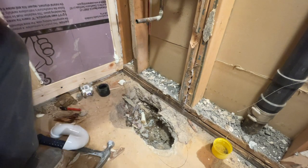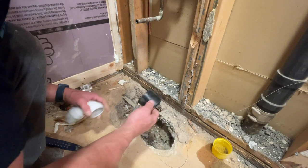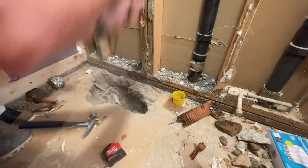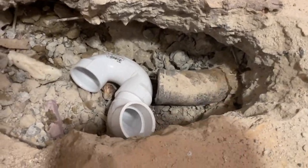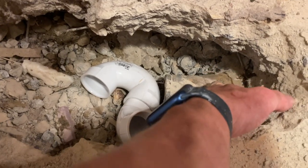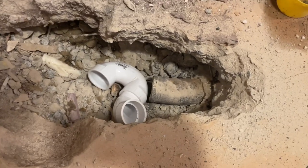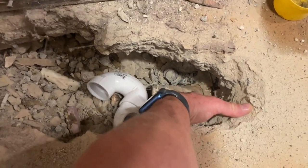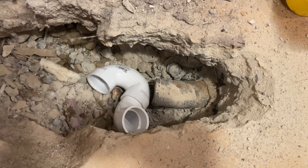I don't want to cut this twice because it's cast iron — that's a pain in the neck. We have to use a connection that goes to cast iron, basically. You can see the natural bend in that pipe — isn't that funny? So I'm going to have to cut it back to here because of the bend so I can put the coupling on. I want to make sure I don't have any issues, so I'll cut it right here and then hook up the new PVC plumbing.